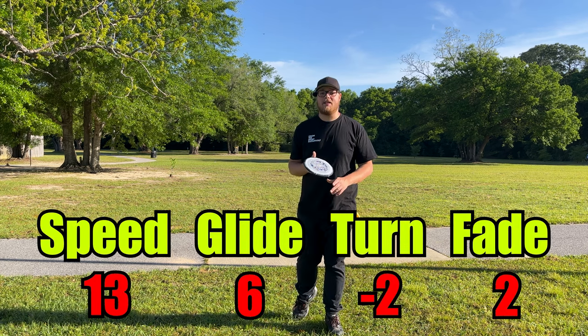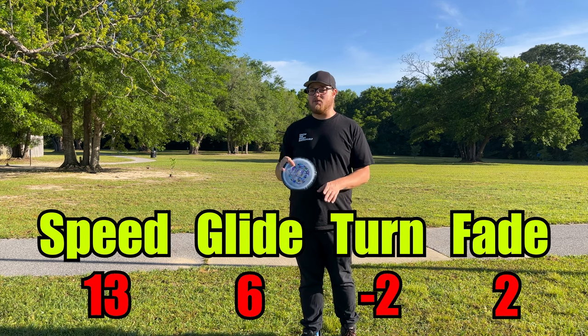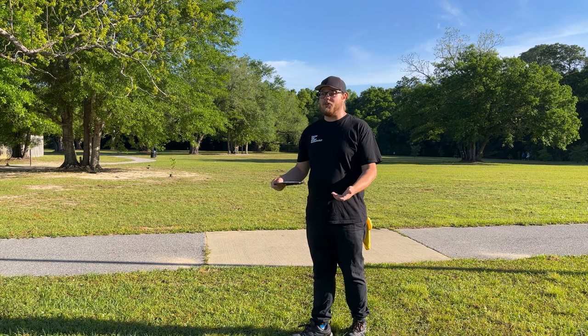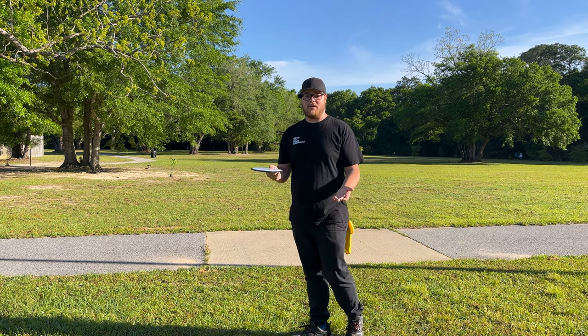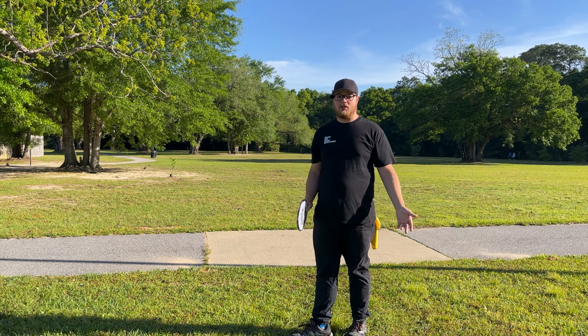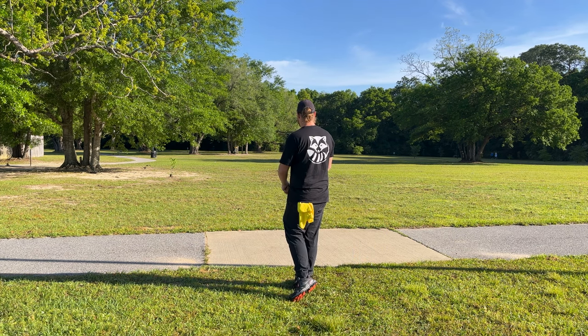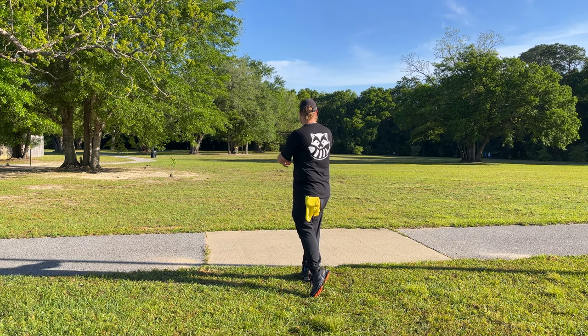The flight numbers on this bad boy: 13, 6, negative 2, 2. Based on the numbers I feel like this thing is going to be an absolute bomber. I didn't really read up on this disc much — I'm just going to be throwing it out there and see what I think about it. Let's give it a couple rips, throw it out there flat first and see how she flies.